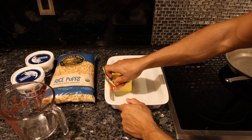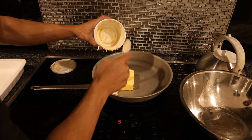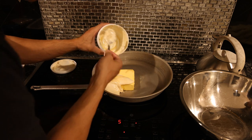First, I'm just going to butter my ceramic dish. This doesn't have to be baked — we're just going to pop it in the fridge. With six tablespoons of butter, we want 16 ounces of marshmallow fluff. I don't know how they made this, but it's kind of separating.